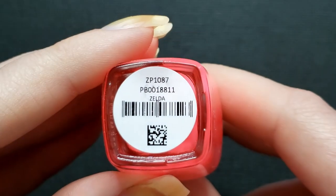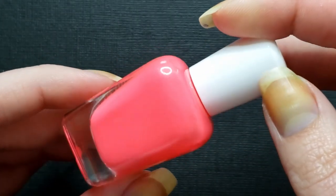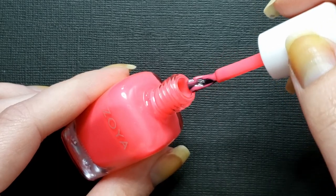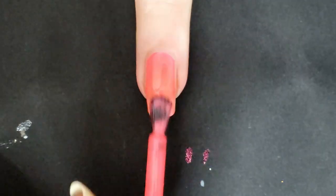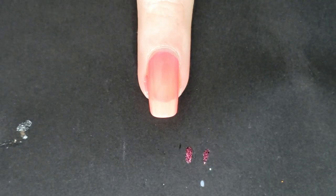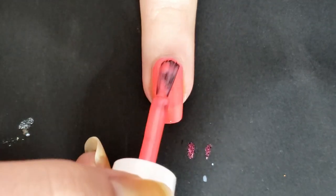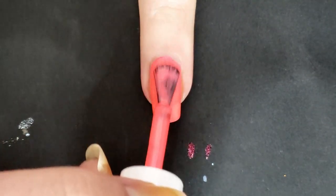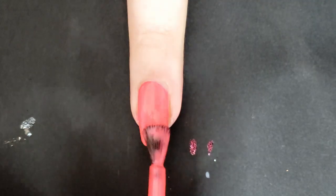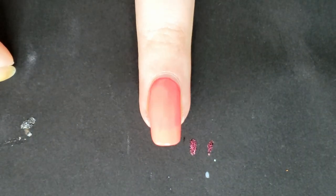Up next is Zelda, described as a beaming pink coral neon. This collection has two pinks — maybe a little overkill, but I do love a pink neon. Another Z-wide brush, and this one was very sheer on the first coat. You can see some mild streakiness on the first coat, but after two to three coats that streakiness disappears — which Zoya claims, and I'd say that's pretty accurate. You can still see a little nail line on the third coat, but it's a beautiful pink color.